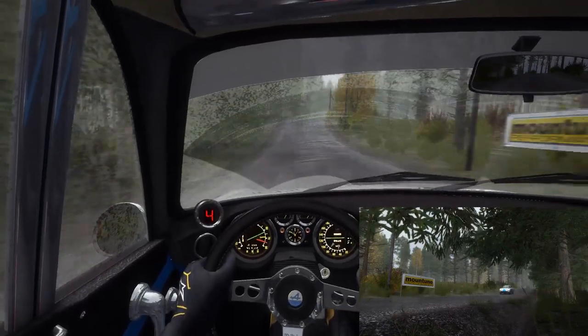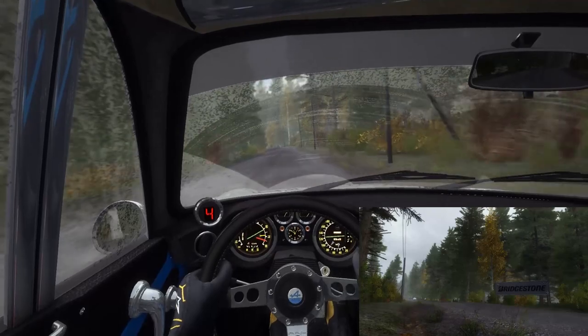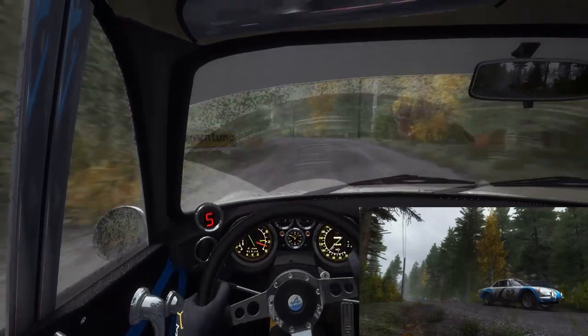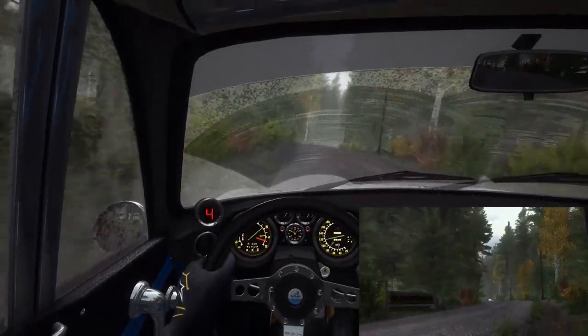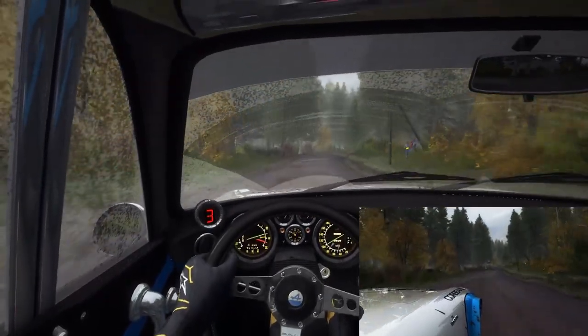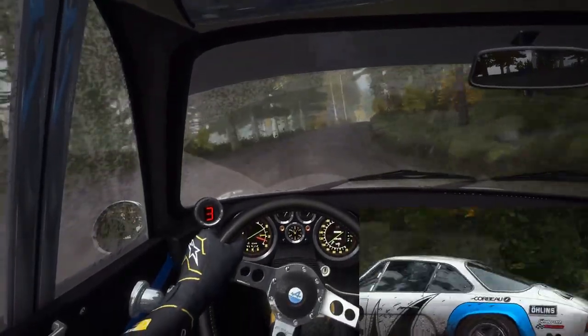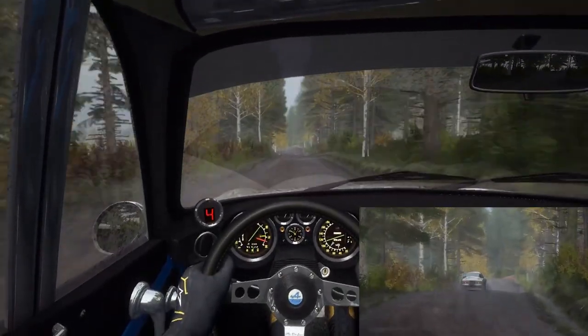Left 4 half long, left 4 half long into crest, right 3 long, crest, right 3 long, crest, right 3 long crest and crest 100, left 6 over crest, don't cut 40.